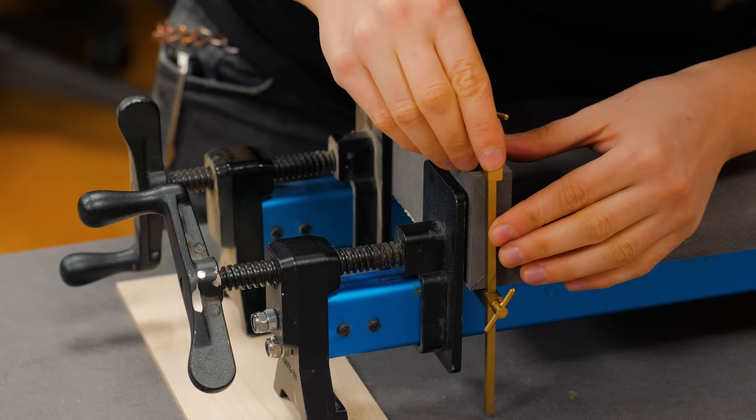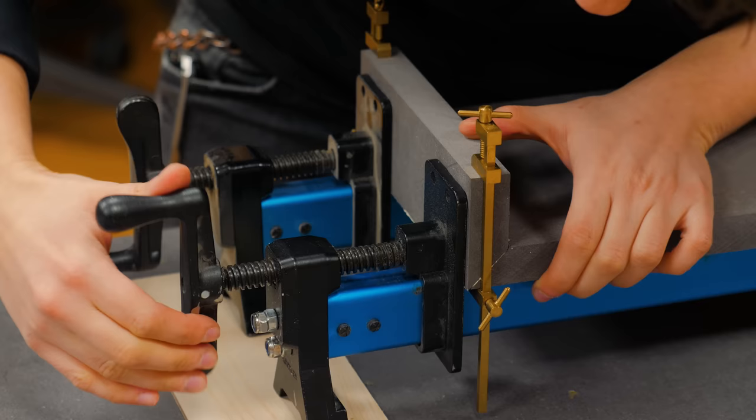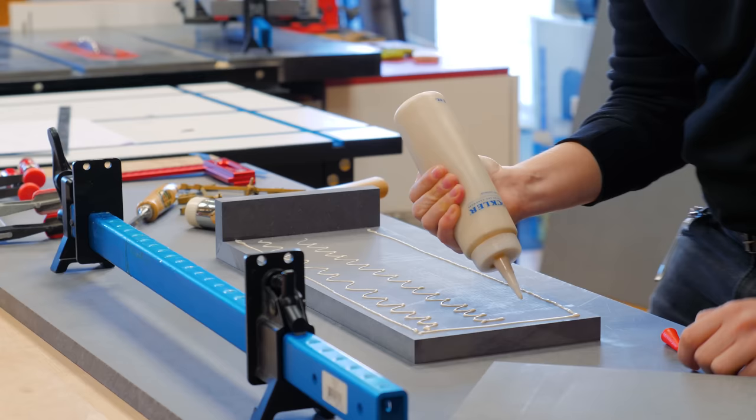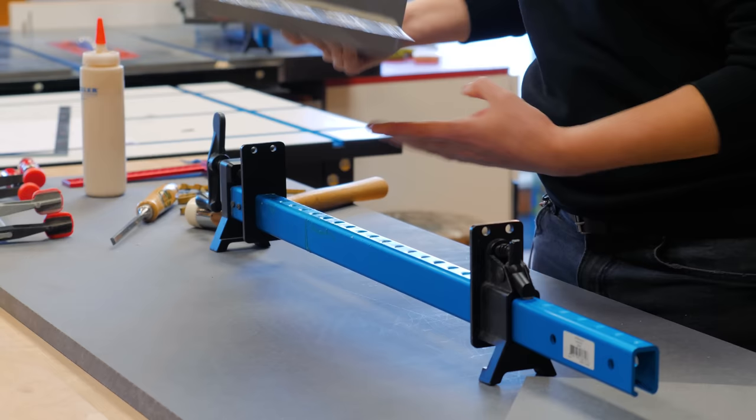Here I had a chance to use my cute and tiny Japanese clamps along with the Rockler Aluminum Bar Clamps to make sure that the miter got well clamped with no gap. Once the glue is dry, I could glue the thinner board and achieve a pair of thick solid side pieces.